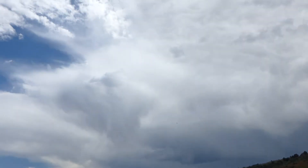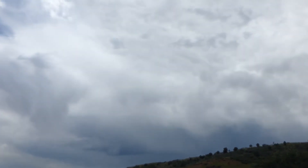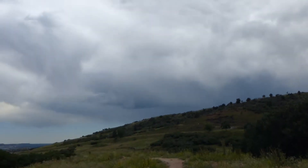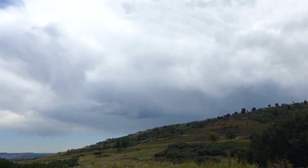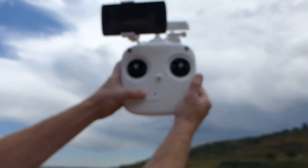We're going to fly it out a little bit as well, and right now we are 317 feet away at an altitude of 85 feet. At this point I am just going to turn the remote off.